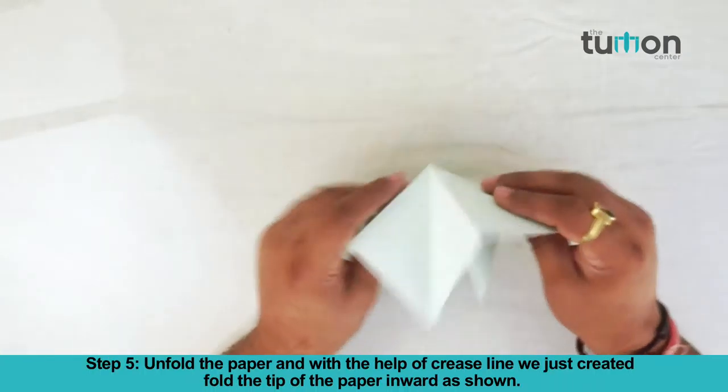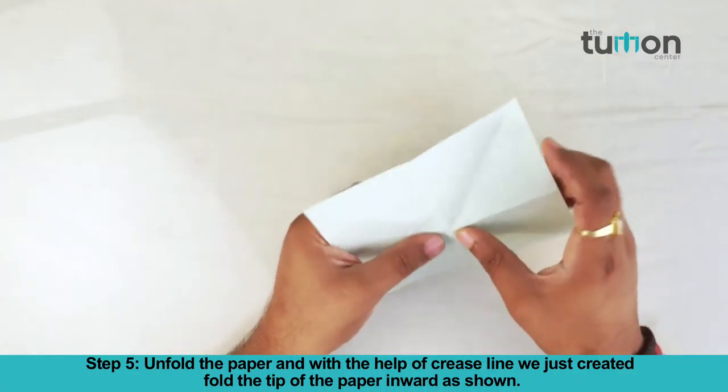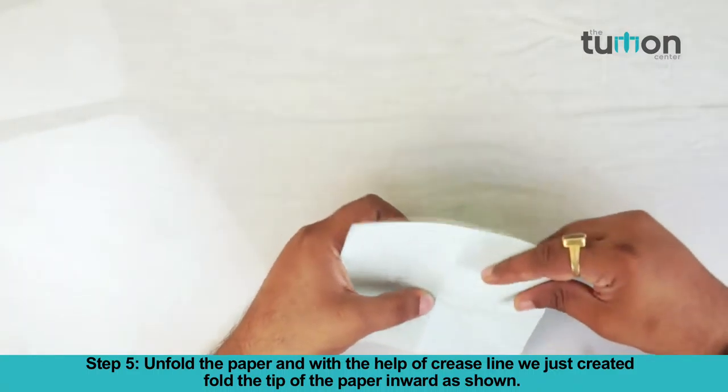Unfold the paper and with the help of the creased line we just created, fold the tip of the paper inward as shown.